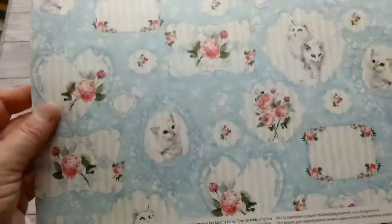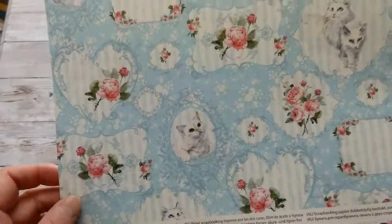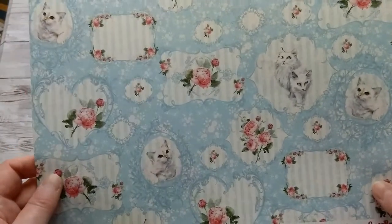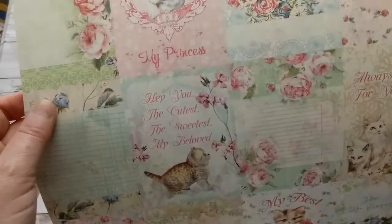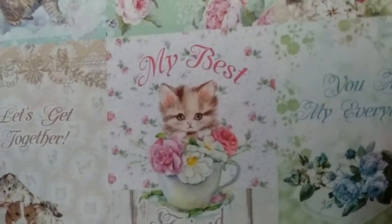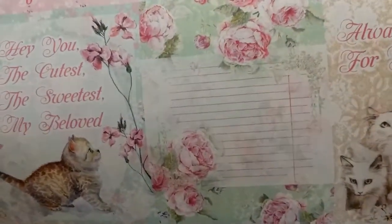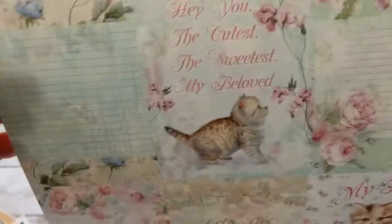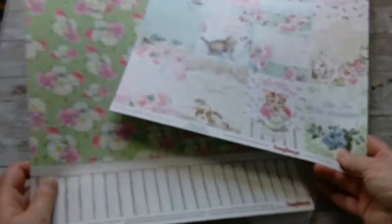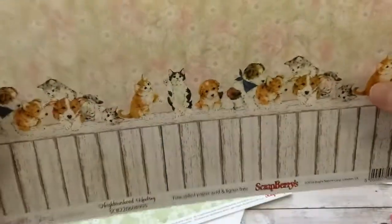Let me show you these beautiful papers. They are cardstock double-sided and the colors are just absolutely gorgeous. We've got these cute kitties and roses — it looks a little bit like wallpaper — and on the back you have all these different cutouts that you can also use as card toppers. There's this adorable little kitty in a cup, and you can make more than just kitty cards. There's a little journaling card, of course another kitty, and then 'You Are My Treasure' — another little journaling card. This is just the first page and it keeps going; it's absolutely gorgeous.